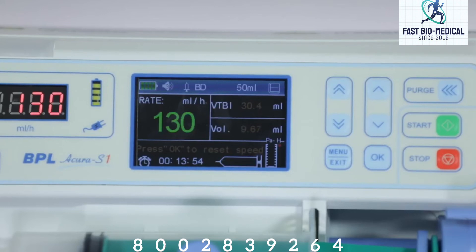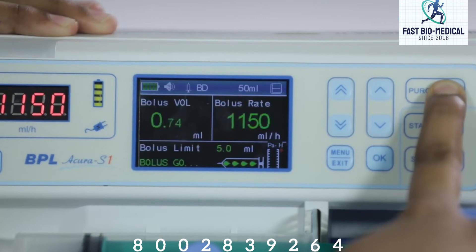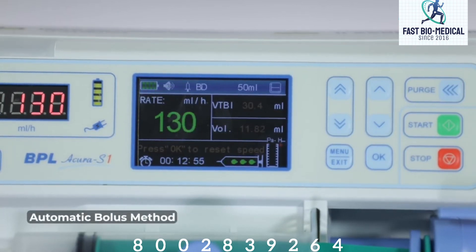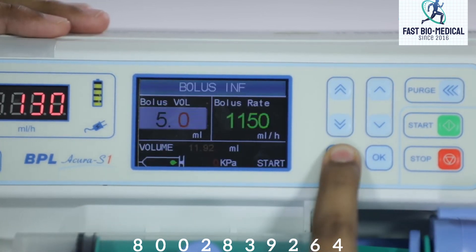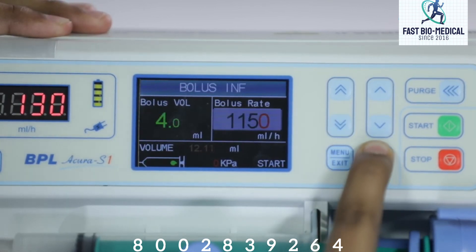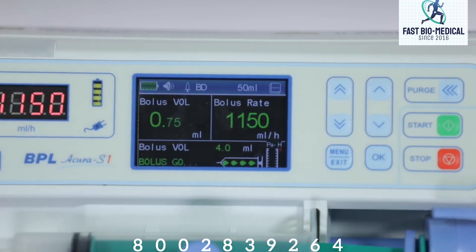Let us see how to give bolus infusion. There are two ways to set it. First, the manual bolus method: press and hold the push button and the pump will inject at the bolus rate corresponding to the syringe size; release the key to resume to the original rate. Second, the automatic method: during injection, press the menu key to enter the bolus volume setting interface, set the desired bolus volume, set the bolus rate, and confirm. Press OK — the cursor positions on start — press OK to begin, and the pump will inject at the bolus rate of the corresponding syringe size.